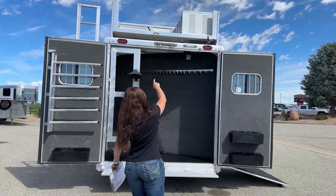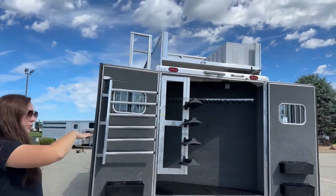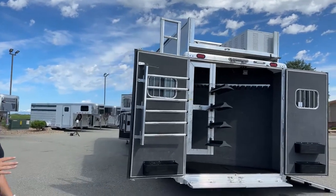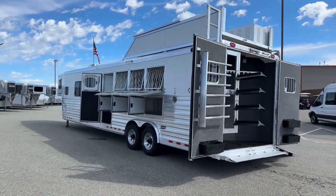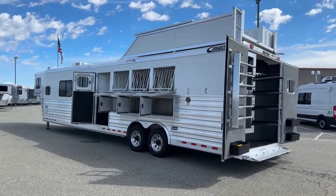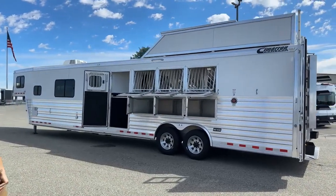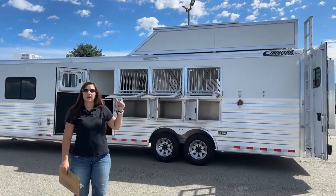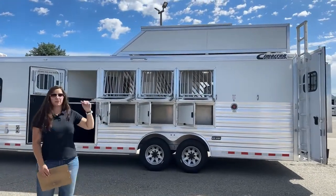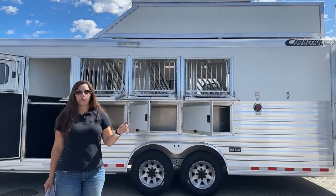On the rear up here, you'll see the generator box. This trailer comes equipped with an Onan 4000 gas generator. While we're up there, you can also see the hay pod — this one's got enclosed hay storage. You can get your hay, grain, or shavings up there, whatever you need to take with you. It's weatherproof so you're going to be able to keep it clean, keep it away from water, and it's just more storage for you.